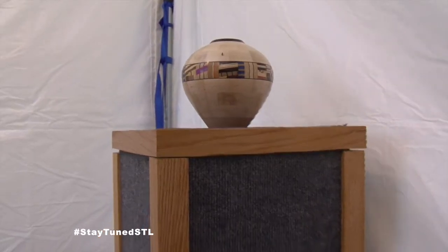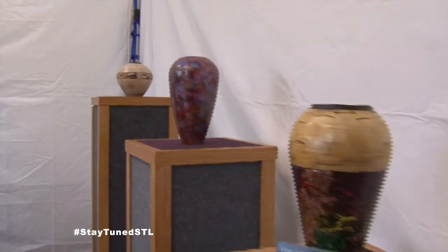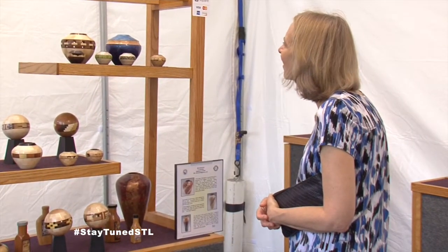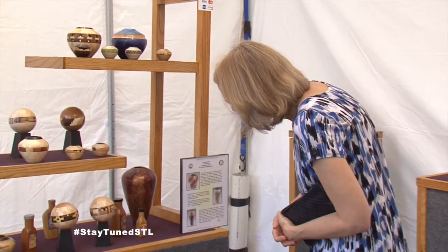Was it easy to get into the Clayton Art Fair? It's a tough show — one of the top rated shows in the country. What does it take to get in? Consistency, a little talent, and something just a little bit different, I think. There is a jury — someone looking not just at the quality of your work, but how prolific the work you've done. What tickles your fancy, really.